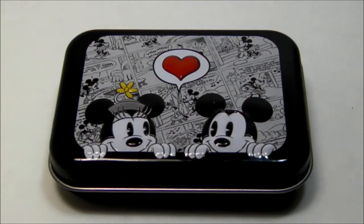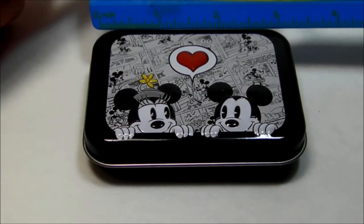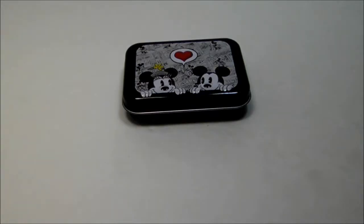Here's a Minnie and Mickey Mouse survival tin. This tin is about 3 by 2 inches. Let's get started.